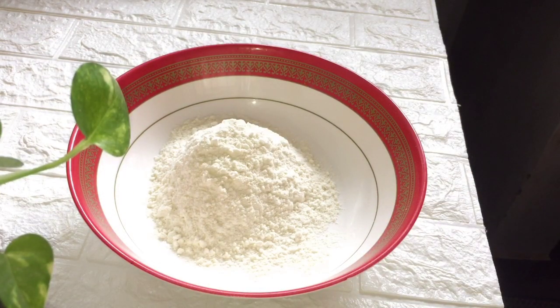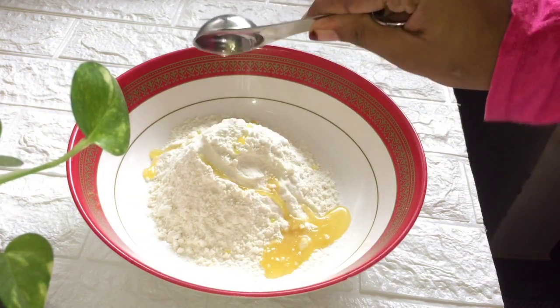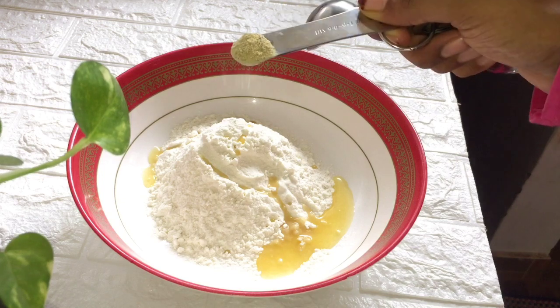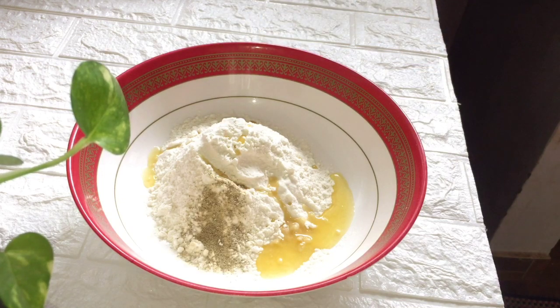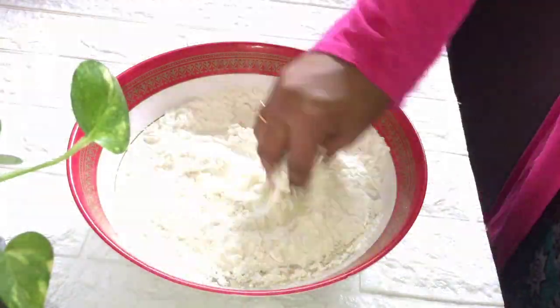First, let's add 1 tablespoon of oil. Let's add pepper powder. Let's add a little bit and make it look good.